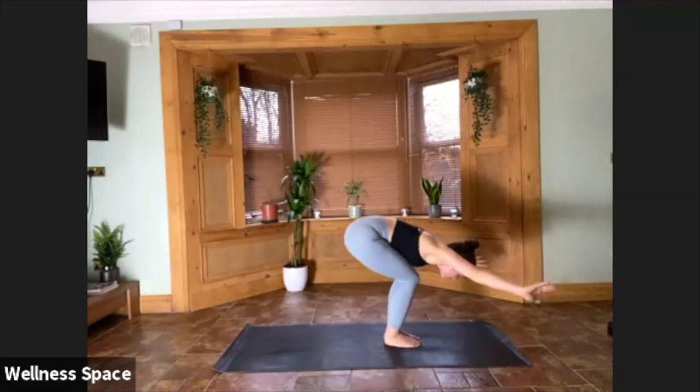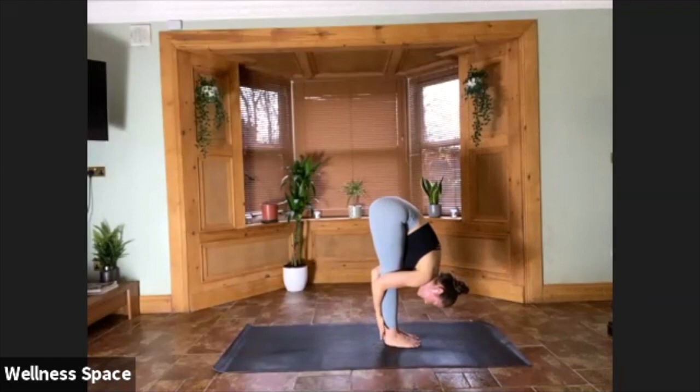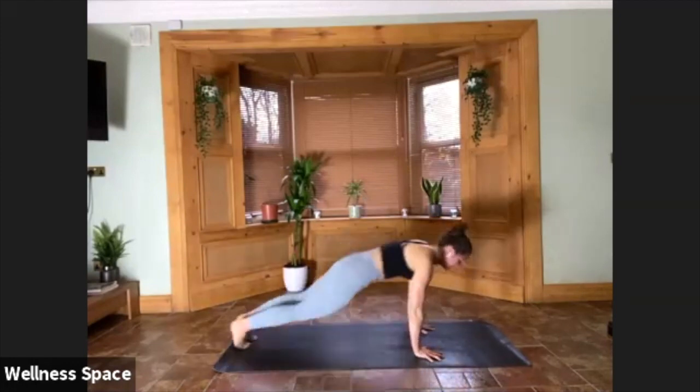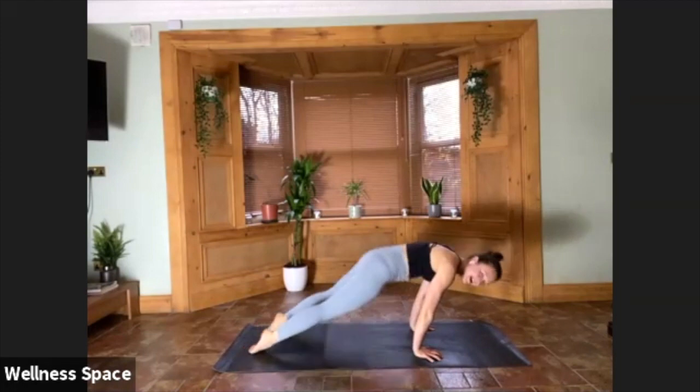Either fold or crow pose — five breaths. If you want to add in a headstand to your crow, go straight into it. If you're forward folding, you might catch hold of the backs of the calves and hug the belly towards the thighs. For three, for two — sit bones nice and high, whichever pose you're in. For one. Hands down, chaturanga, step it back. Lift on your inhale. Downward facing dog on your exhale.